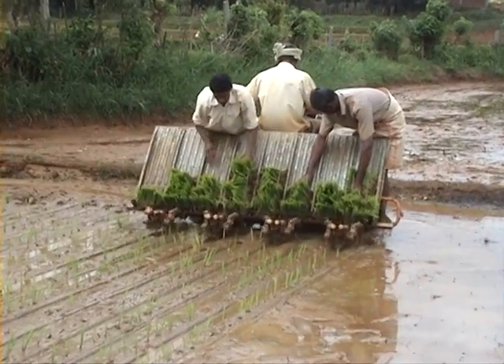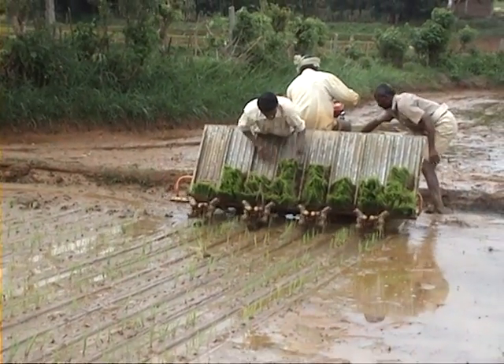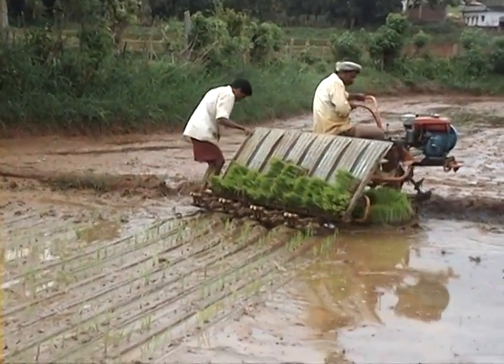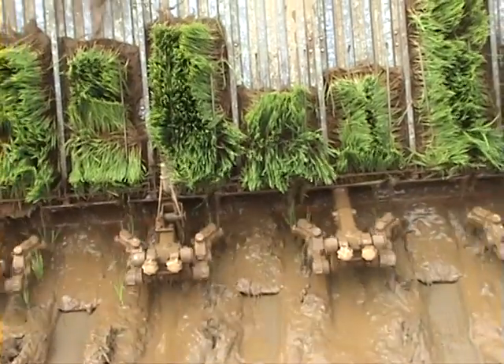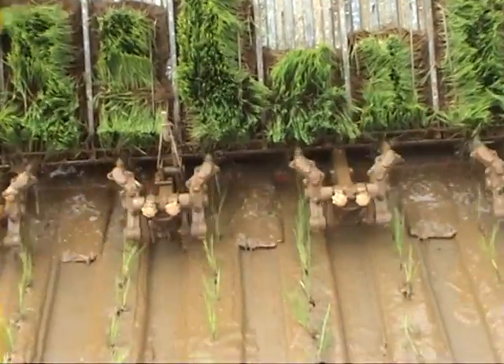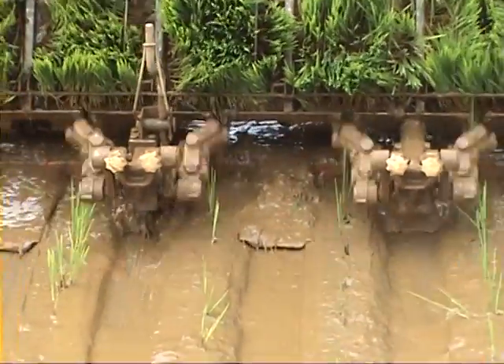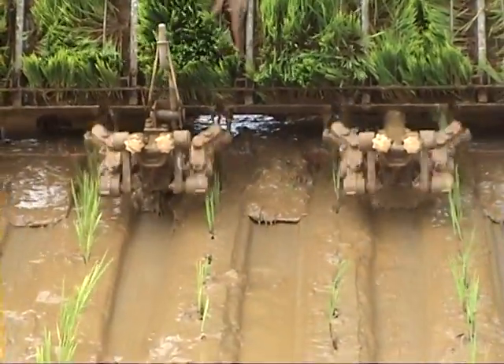Mechanical feeders located at the lower end of the tray intermittently flick the seedling mat and cause it to slide down. A screw mechanism gradually moves the tray from side to side to ensure a uniform quantity of seedlings to be picked by the fingers.